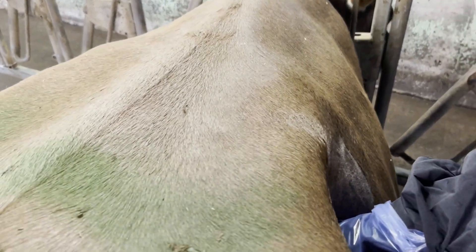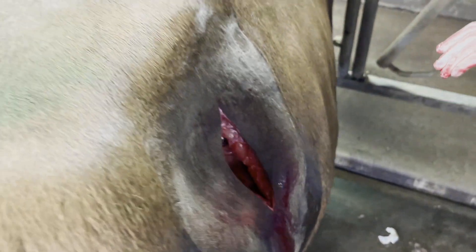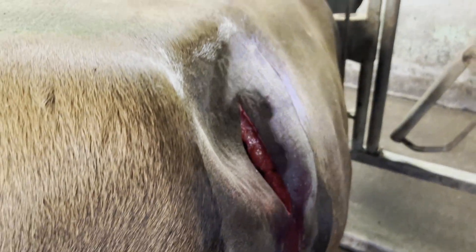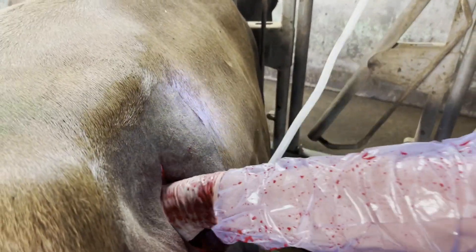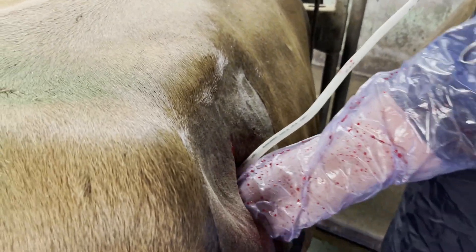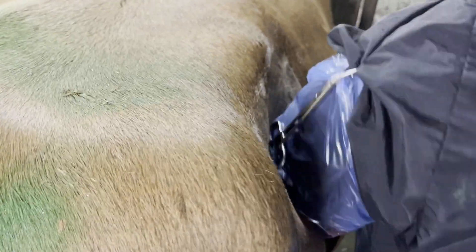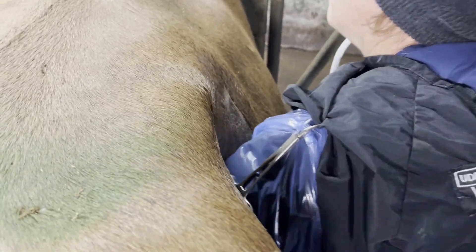The way I can differentiate the abomasum from the rumen is it doesn't have a dorsal attachment. When I go over to this side, the rumen is going to be attached to the spine, and then there's a large bubble of an organ on the other side of it that's not attached dorsally — so that's where I know where I'm going. I'm going to take my needle and tubing and deflate the displaced abomasum on this side.